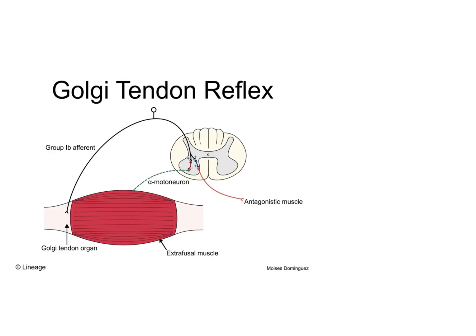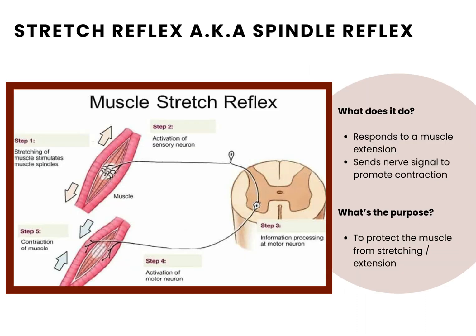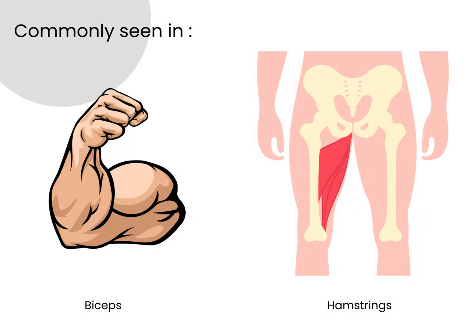The Golgi tendon reflex is an important reflex that our body adopts which is sensitive to muscle tension. When there is a buildup of tension in our tendons, the CNS in conjunction with the muscular system keeps the muscle from tearing at the tendinous junctions. The application of this reflex is especially common in the bicep and hamstrings.